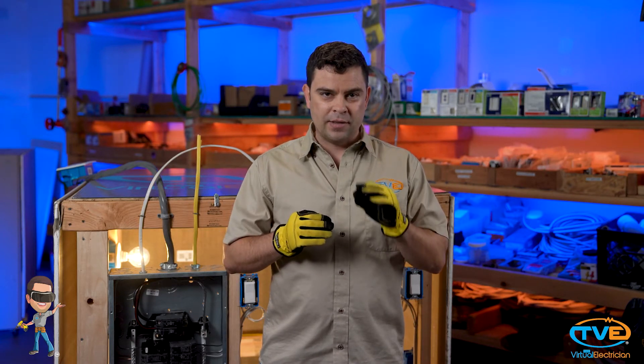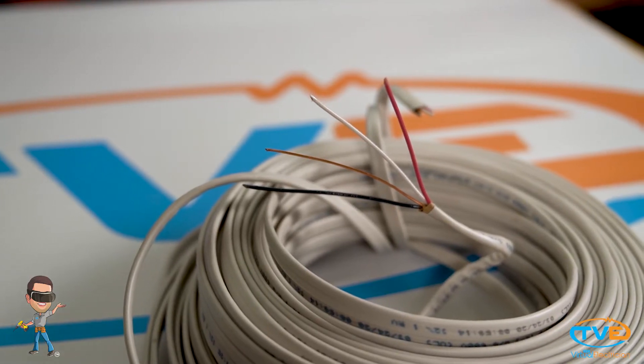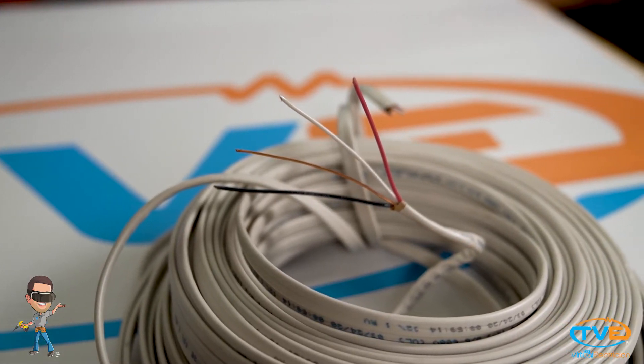That's everything you need to run a safe grounded circuit. If you look inside the jacket of a 14-3 wire, there are all those wires plus a red wire. That extra wire can be used in different ways. If you want to turn lights on from different locations, you need to run 14-3 wire because you need traveler wires. You can also use 14-3 wire if you are installing multi-branch circuits, meaning you are using the black wire for phase A and the red wire for phase B, and you are sharing the neutral wire.